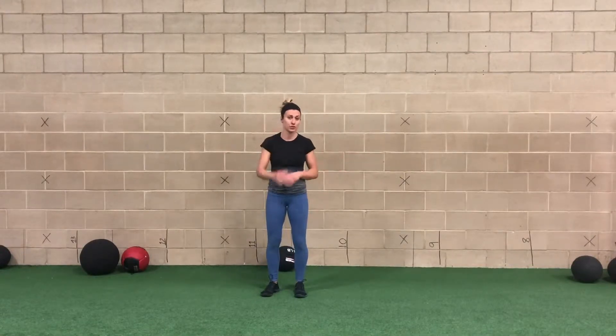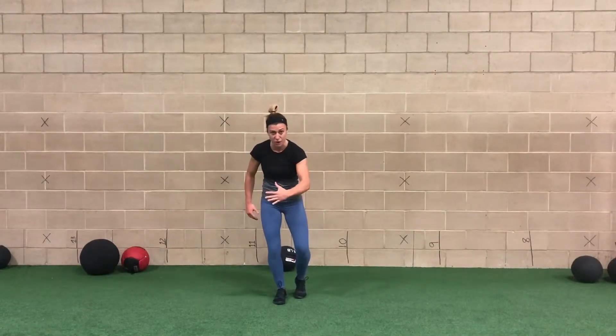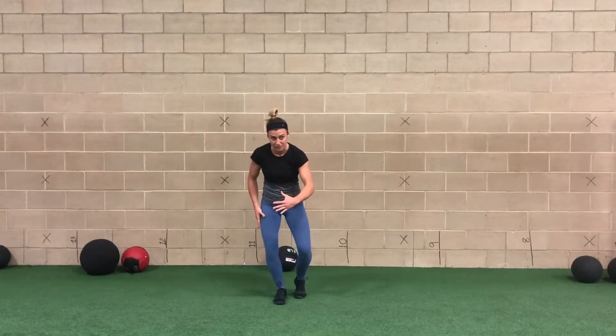This is our stationary lateral belt. We're going to stay in place — not moving forward, just moving side to side. We're going to go inside leg behind us, inside arm in front of us. From here, nice soft knee position.